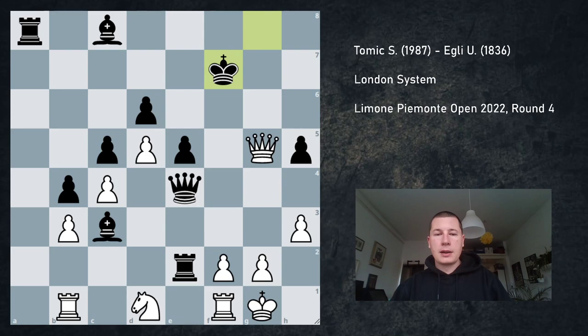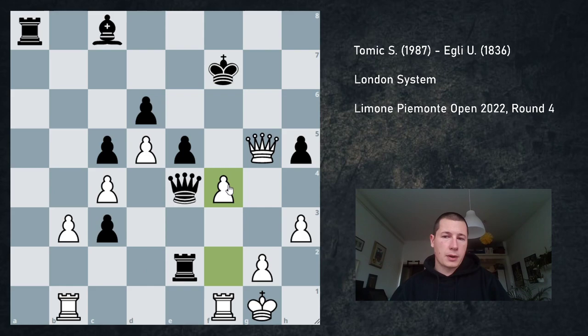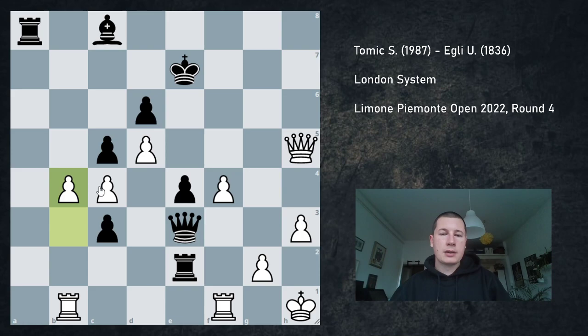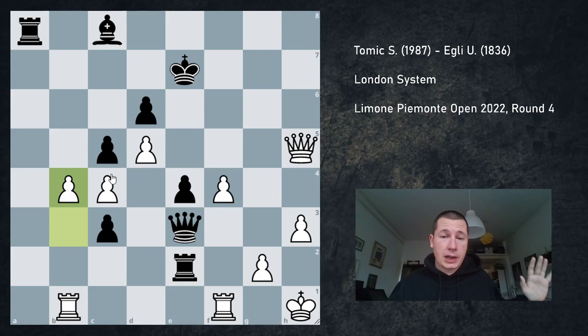I gave up a piece, but after Kf7 this position is far from over — it's far from simple. Practically speaking white has equal chances. The engine gives this as equal if you play correctly — I did not. I took on h5, which is a blunder, after which black is winning again. But for a human I think that was really hard to see. The way to equalize was Nc3, bc3, and f4. Qe3 check, Kh1, e4, and now Qxh5 check, Ke7, and b4. That was the only way to stay in the game. If you see this, congratulations — you're probably 2500. I didn't see it.